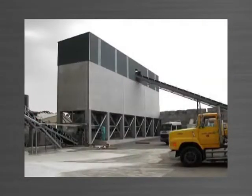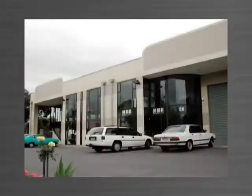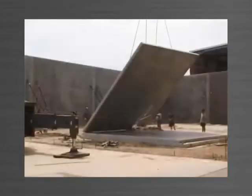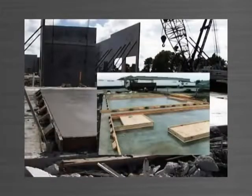TiltUp is being used all over the world for its practicality, cost effectiveness and speed of construction. Methods of manufacturing TiltUp have varied over the years, from timber formwork to systems that are cumbersome and don't offer the total solution.